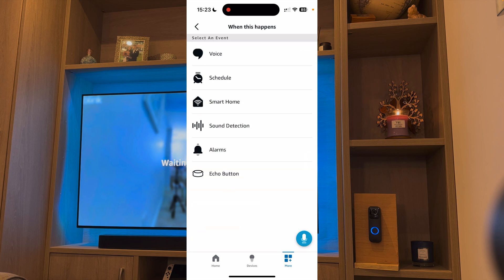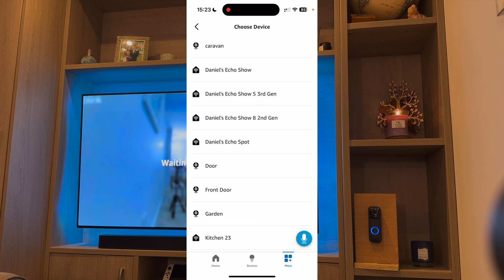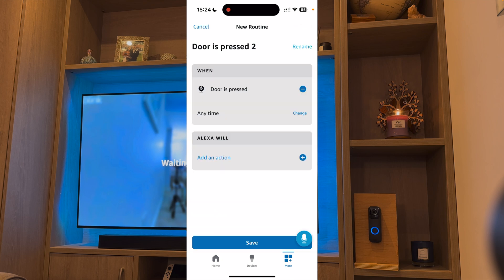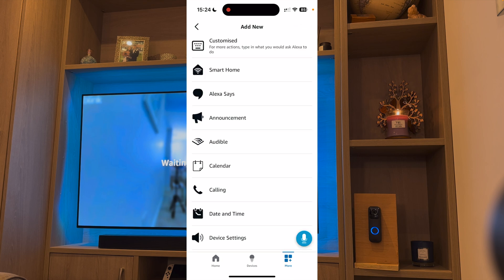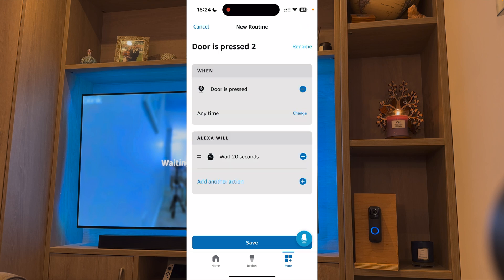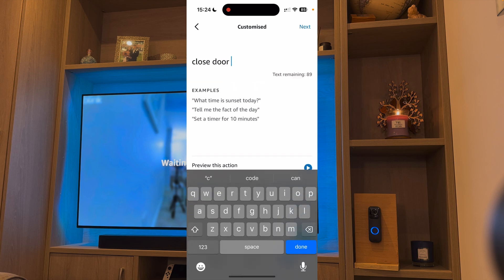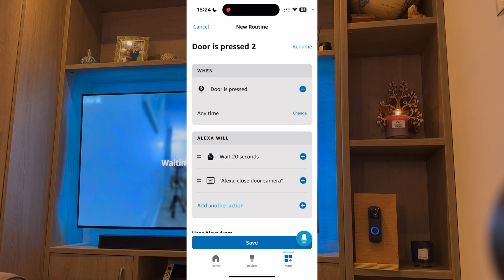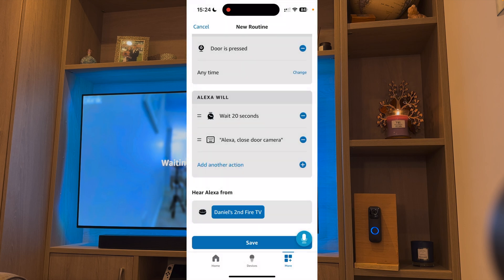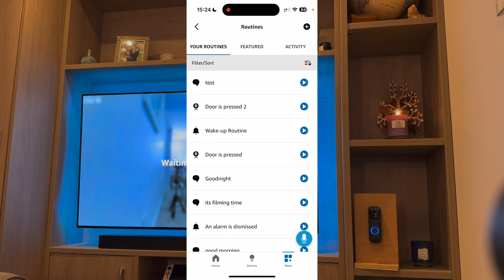So go back to Routines. Press When, then Smart Home. Choose the door camera again. When Doorbell Event Occurs — press Save. Under Actions, first of all you want to go to Wait, and I'm going to choose 20 seconds. So what this is doing is run a command 20 seconds after you've chosen it. Add another action, then Customize, and I'm going to say Close Door Camera. Press Next, then again choose the device — I'm going to select the second Fire TV — and press Save. Now we've done our routines, let's see if they work.